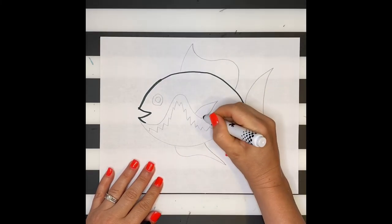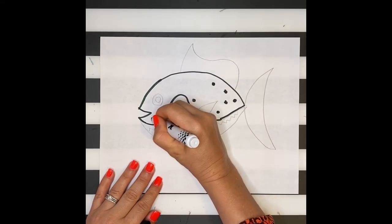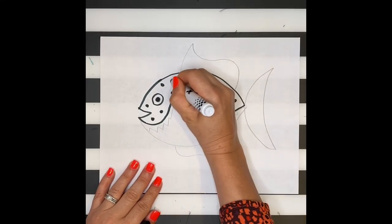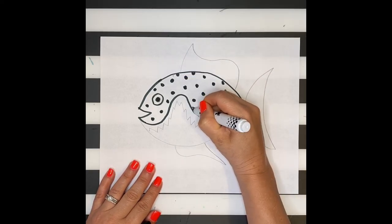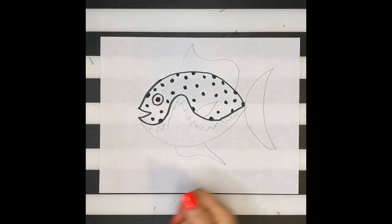I'm going to use markers to outline certain parts of the fish using the color that I want, and then continue using markers to create my patterns. I'm not using markers to color in my fish as I want to use crayons, but if you prefer filling things in with markers, you can too. Since she is called the princess of polka dots, I'm filling it in using mostly dots.